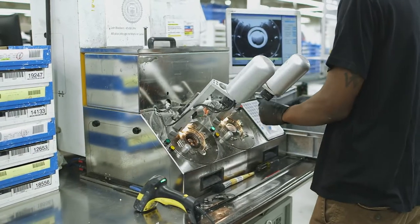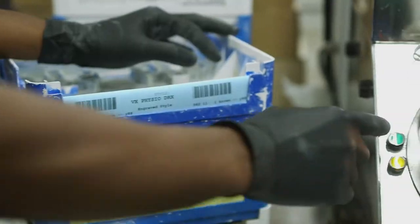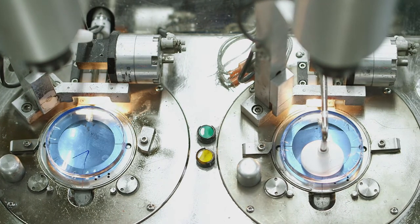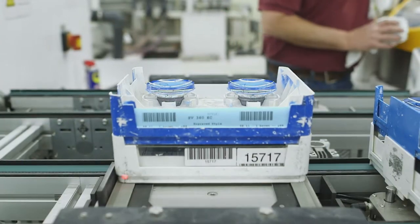Once taped, the blank moves on to the alloy blocker, which lays out the blank for surfacing and aligns the lens according to your prescription. The technician marks the optical center and the block is set on the lens.